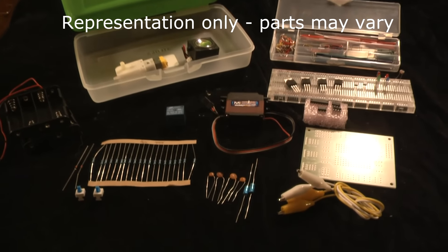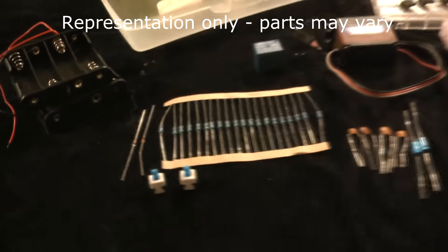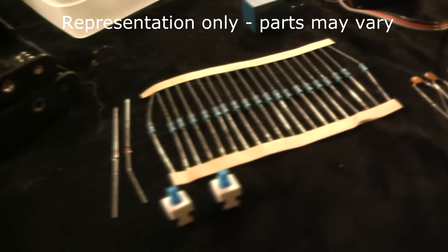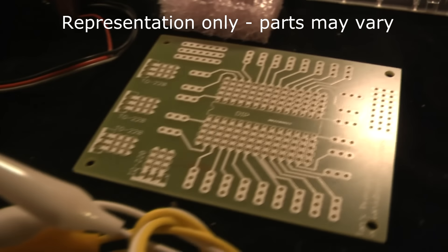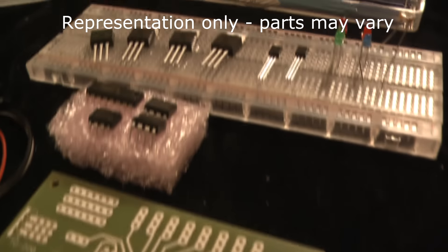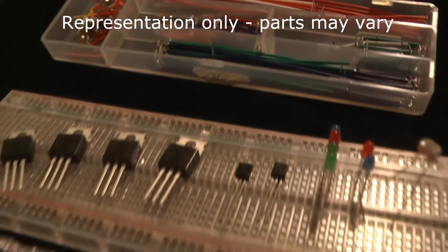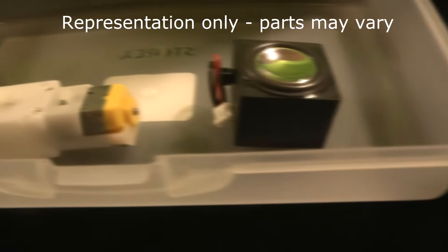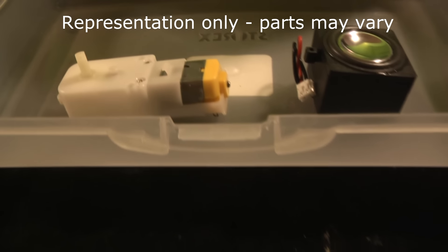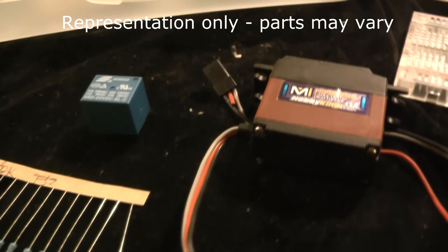I've also put together an electronics kit that contains all of the electronic parts you'll need to both learn and build the circuits and projects I reference in the course. You certainly do not need to buy this kit. You can provide your own parts, but I worked hard to get the parts as cheap as possible, and I think you'll find that buying the parts separately will cost you a whole lot more money.